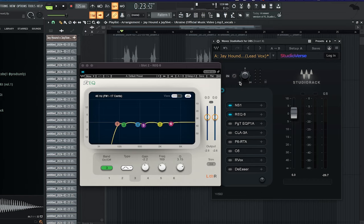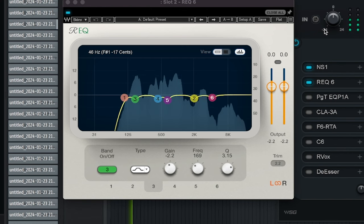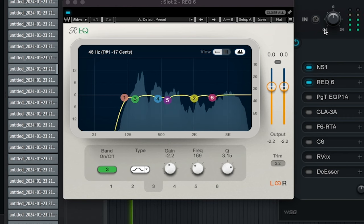Next up, we're gonna do some subtractive EQing using the REQ 6. [Demo] Bro hold on, let me tote. Bro moving stiff when he woke. I'm too tat, got the G on my. I'm in court.